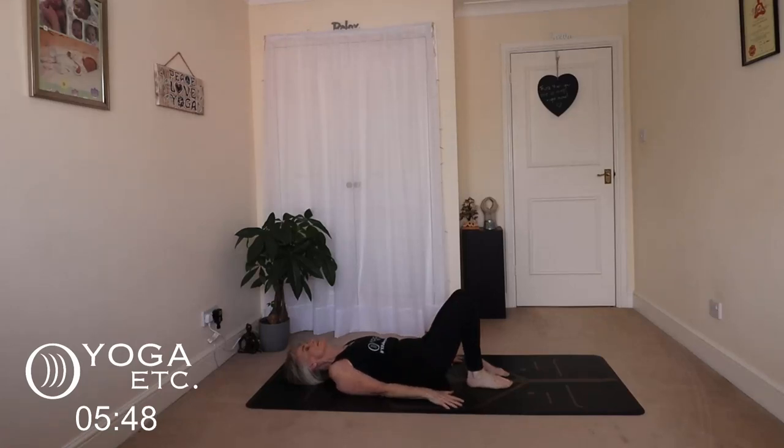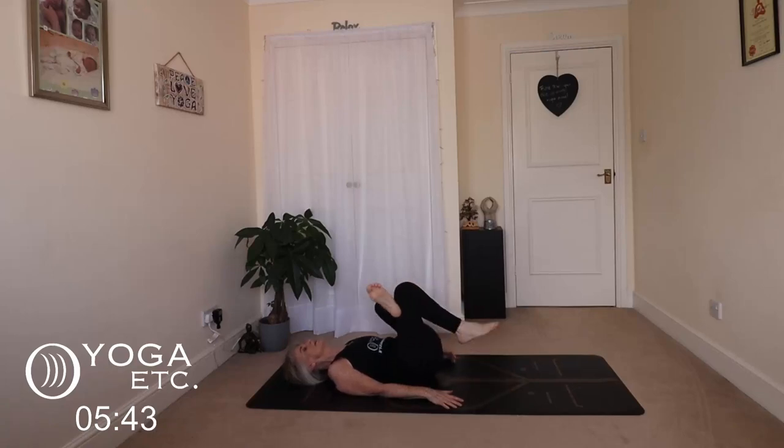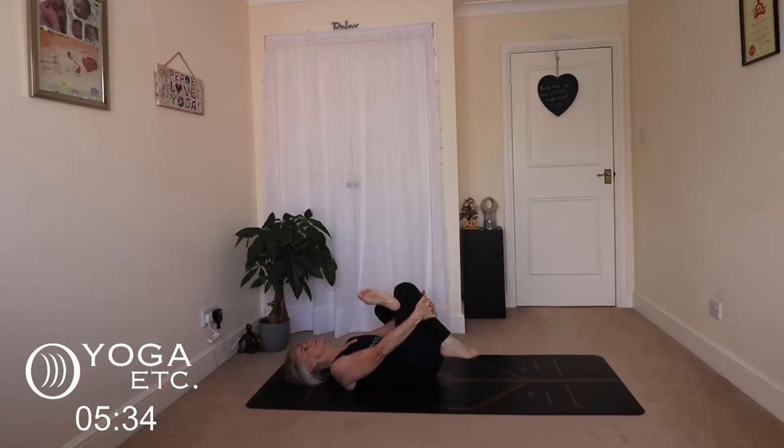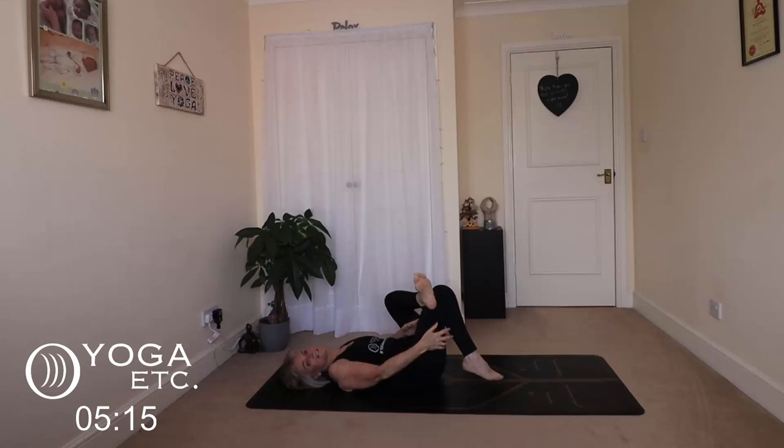We'll do the other side. Inhale left foot up, place it on your right knee, lift your right leg up. Again, just do that, or hug thigh or shin, and then move that left foot back and forth — whatever feels good to you. Okay, release your feet to the floor.